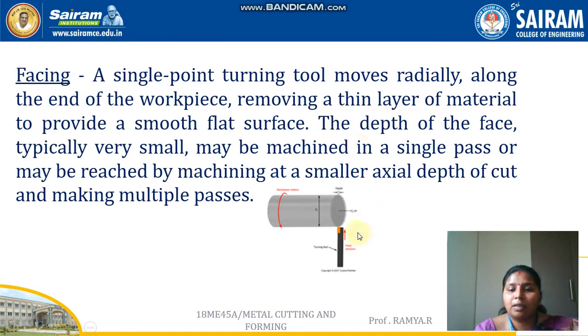The next operation is facing. Facing produces a uniform flat surface. When we take a workpiece for a machining process, it may have oxide, dirt, and rust on it. To remove everything and give a better surface finish, the facing operation is used. It is done with a single point cutting tool which moves radially along the end of the workpiece, removing a thin layer of material to provide a flat, smooth surface. The depth is typically very small and may be done in a single pass or multiple passes at a smaller axial depth of cut.